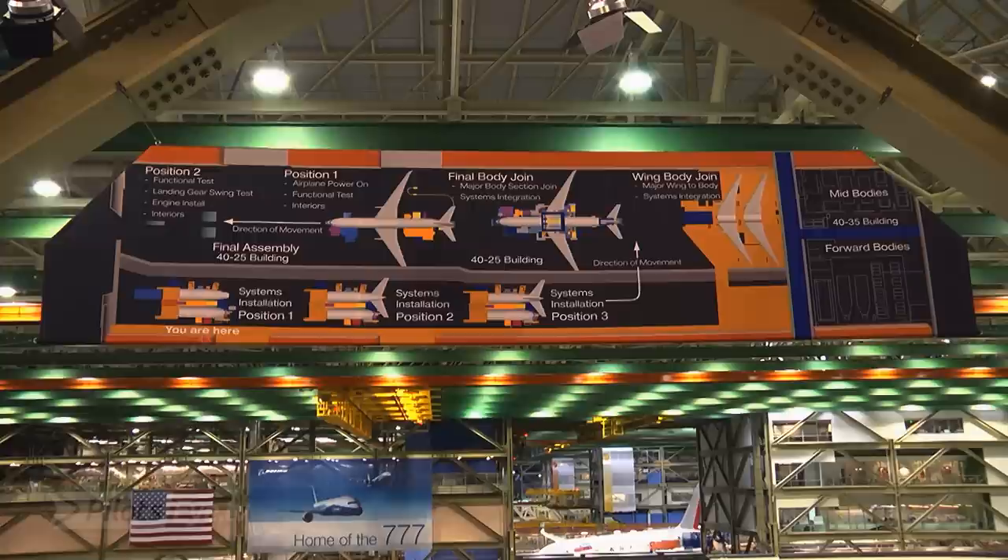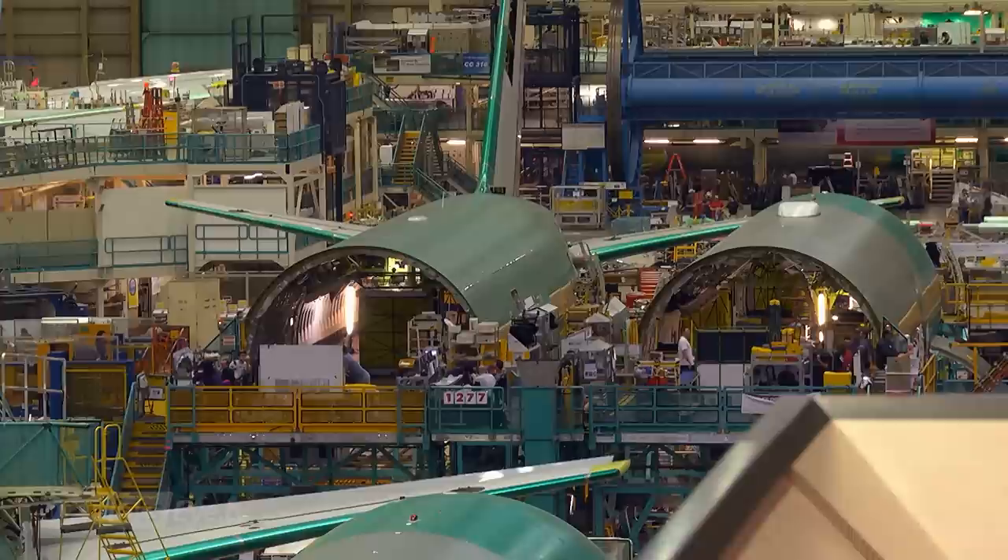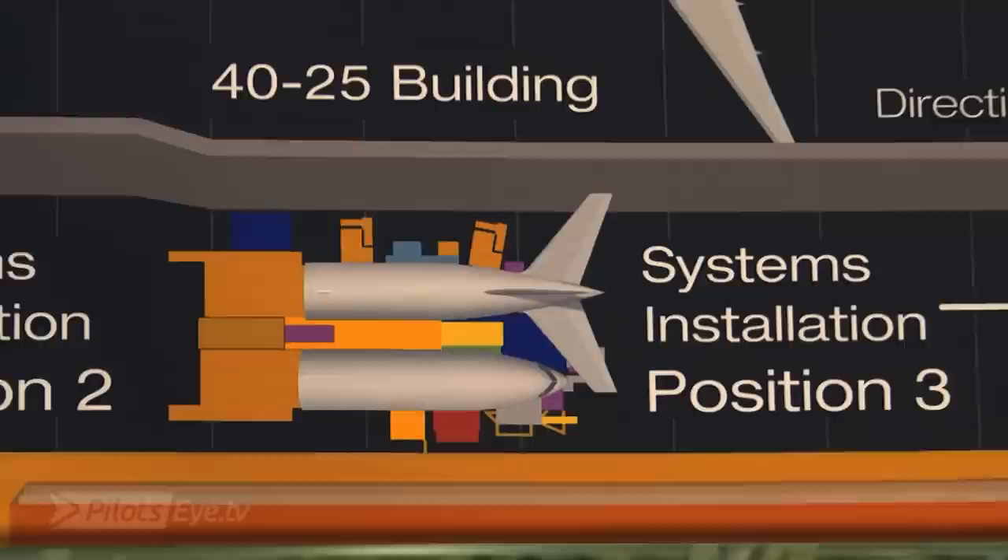About three million parts come together in this factory — about 215 kilometers of wire in the airplane. This is a moving line and there are about five stations. The first station is what we call systems installation. This is where the forward and aft fuselage sections come together, brought from somewhere else. At this position, it looks like two halves of an airplane.